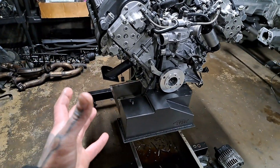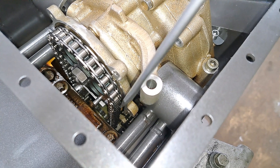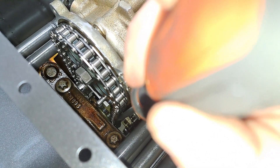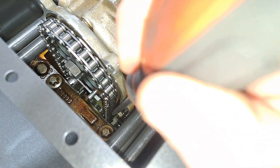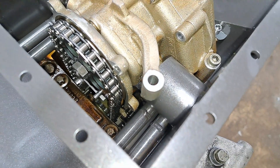So I went from that amount of chain slack to now this — that is much better and within spec. If you look closely on this side you'll see the chain tensioner actually doing its job. We now have a properly tightened oil pump chain.